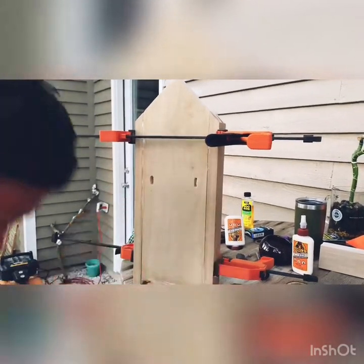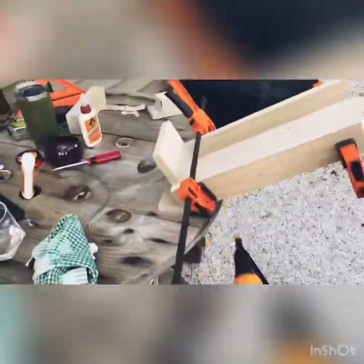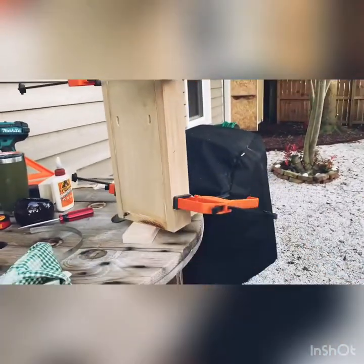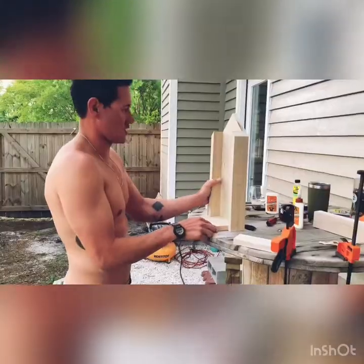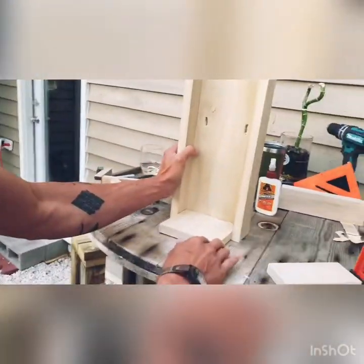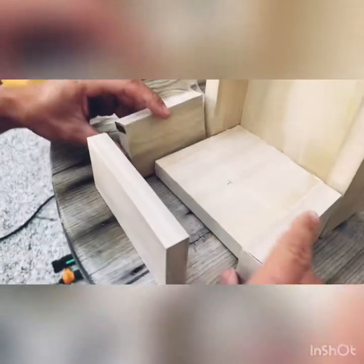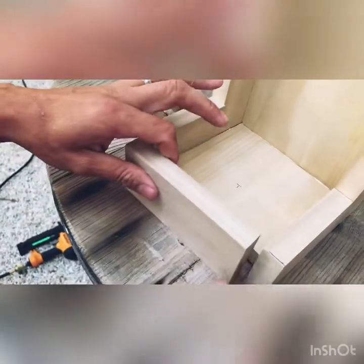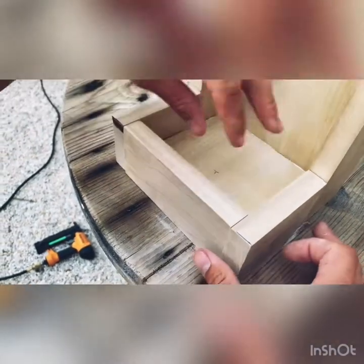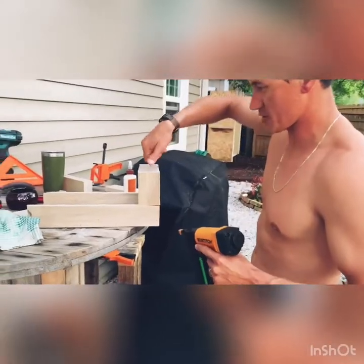We got it glued, we got some brad nails in here. We're going to go ahead and start working on the front here. We got three blocks we're basically going to fit in here and create our little container for all the birdseed. We got these top two pieces here.